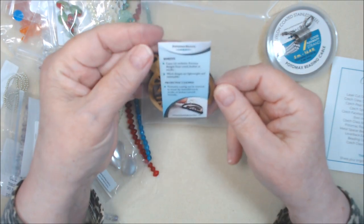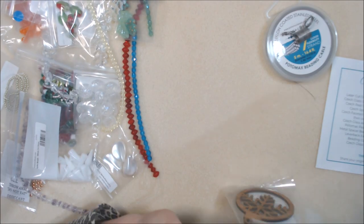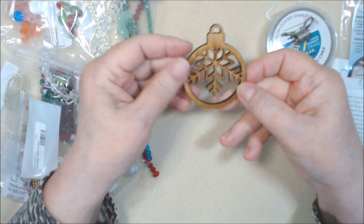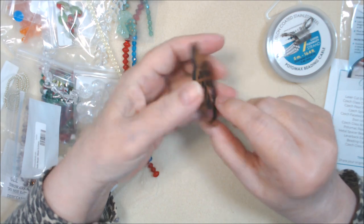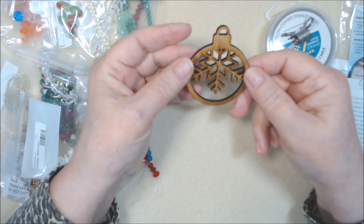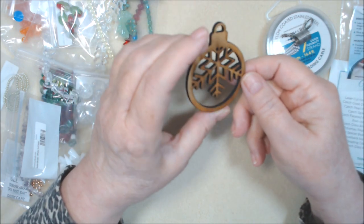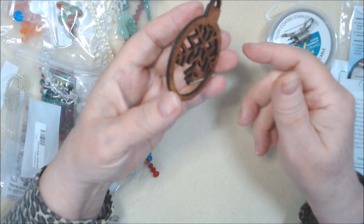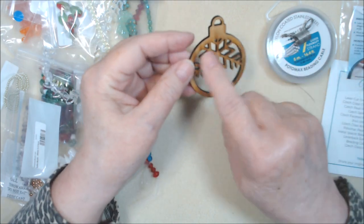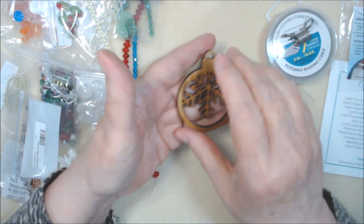Laser cut ornament form. Let's take it out of the bag. You can paint these — they are wood. I imagine you could also fill this in with resin or something. But yeah, definitely very pretty. I will probably paint it, or maybe not — I have another idea too. It's a snowflake inside an ornament. Very, very cute and pretty.